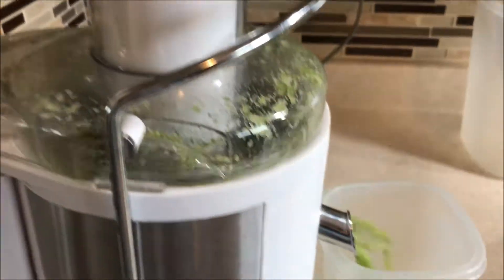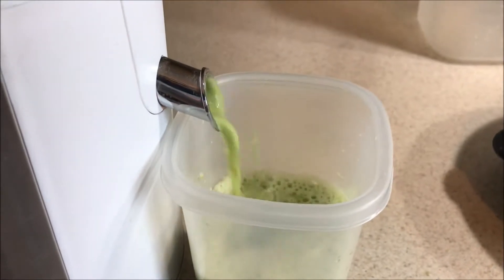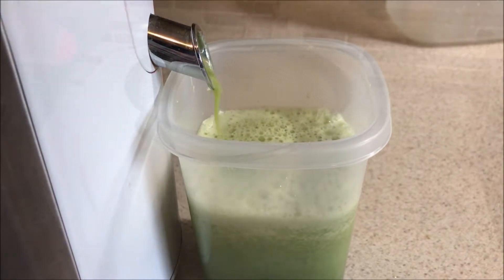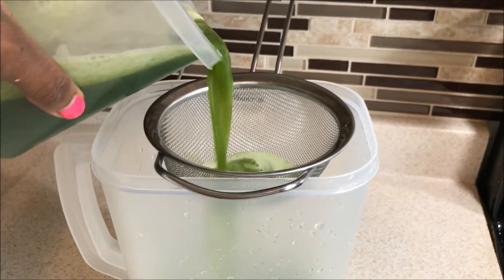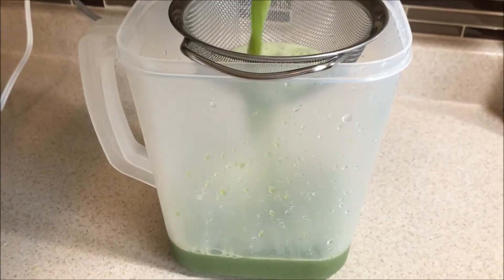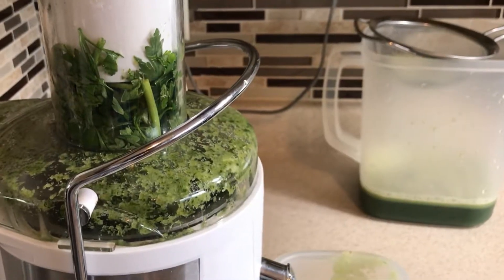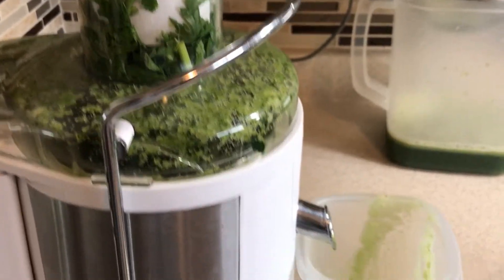Look at all that green juice, guys — just beautiful! This juice is packed with antioxidants, it's packed with goodness that's good for you. I also want to shout out Fully Raw Kristina for introducing me to this recipe. Ever since I found this recipe on her channel I've been hooked, I've been using it, it tastes delicious and it is so good for your body. Thank you Fully Raw Kristina for this recipe!